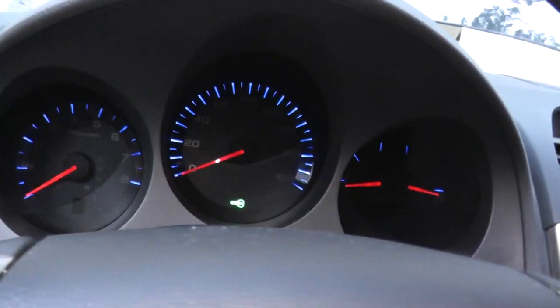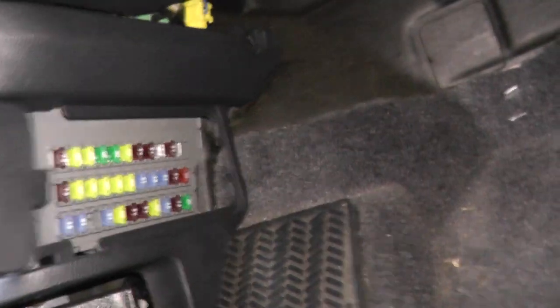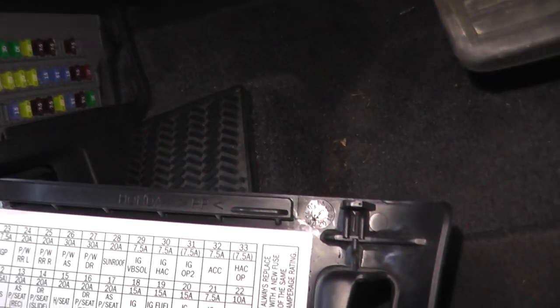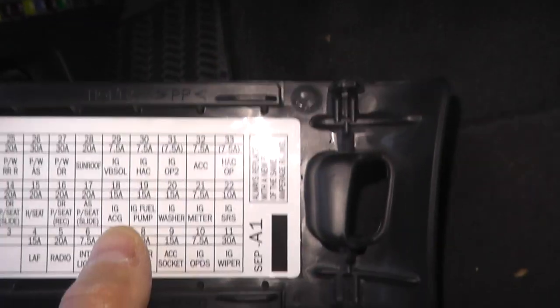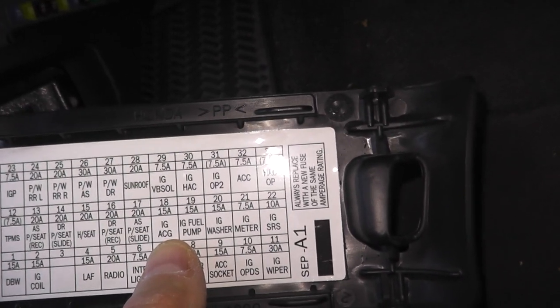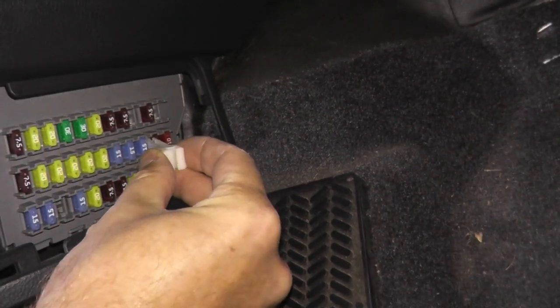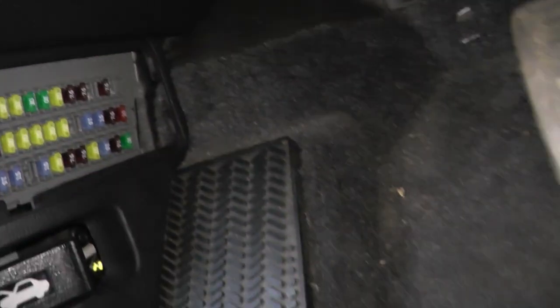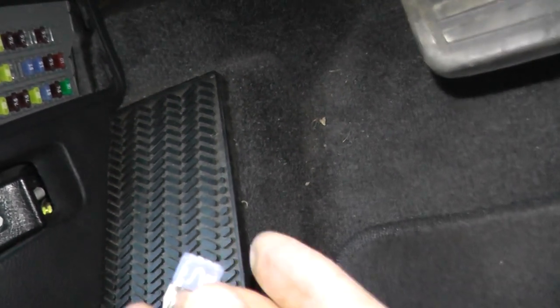Most vehicles have at least two fuse boxes — one underneath the dash and the other underneath the hood. On this vehicle, the fuse for the valve lives here, and it's number 18 — a 15-amp fuse. Of course it's going to be good because we just saw a reading, but if you don't see a reading there, most likely you have a blown fuse.